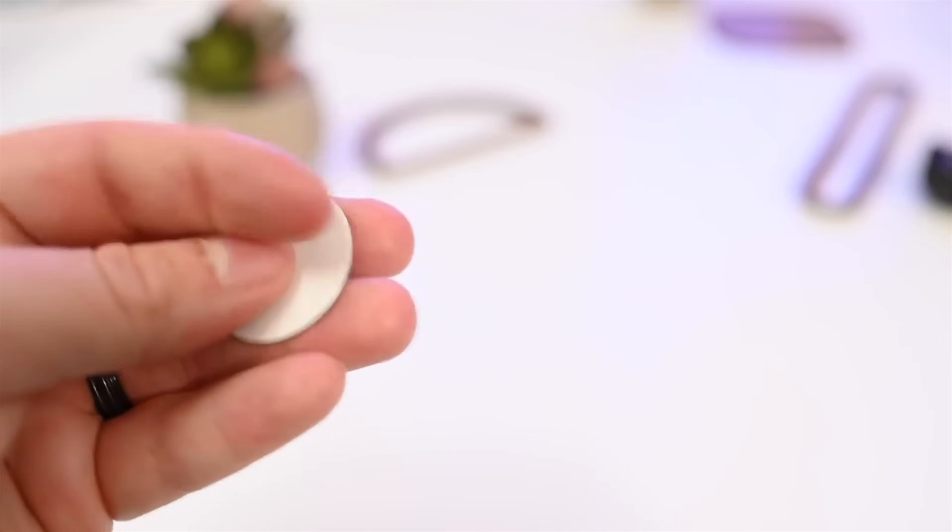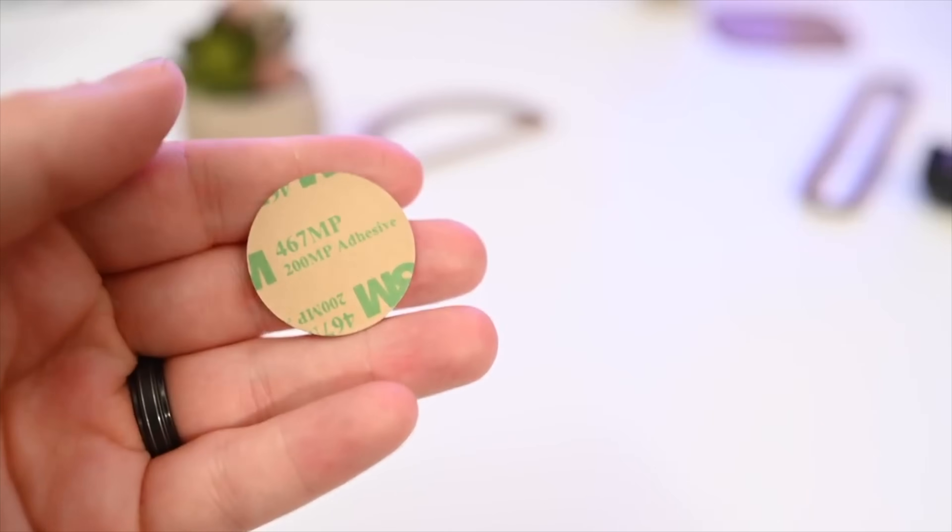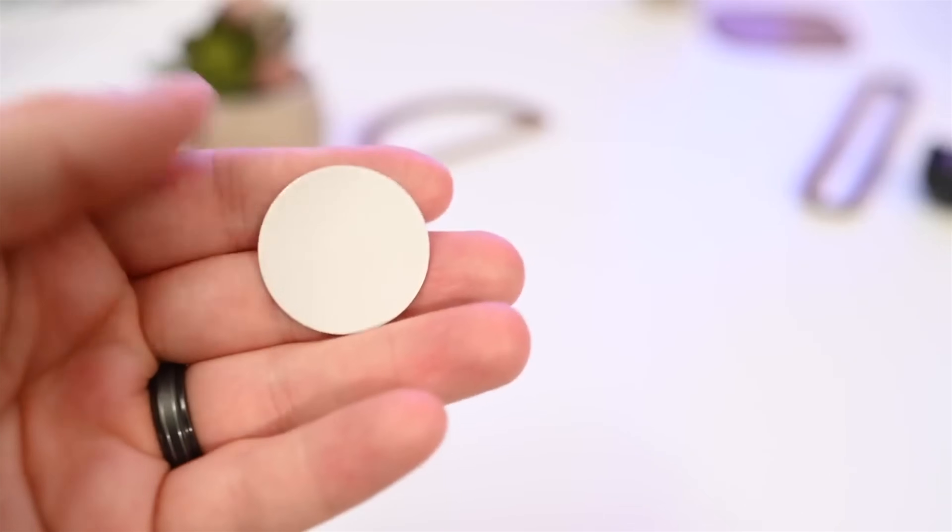There are a ton of different NFC tags out there. They come in all different shapes and sizes. I really like the smaller ones, but you don't want to get anything too cheap or they just don't tag correctly. Let's jump into it — I've got my iPhone here and I'm going to show you how to create these, what they can do, and everything else you need to know.